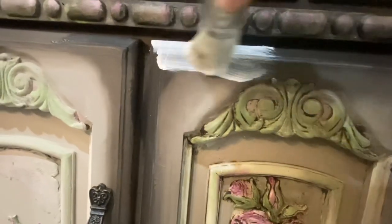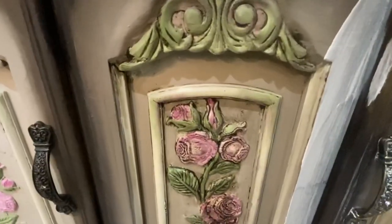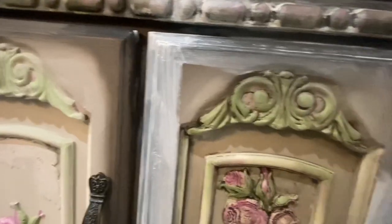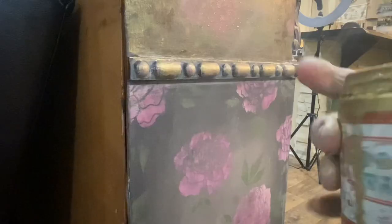And of course my favorite — white wax. That white wax is amazing; it is just going to tone down all the darker colors and make it almost look like a washed-out piece, which is definitely what I want. I'll wipe it back with a dry cloth. She's looking like the little fairy lady!